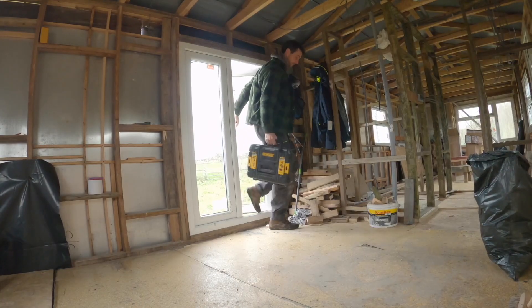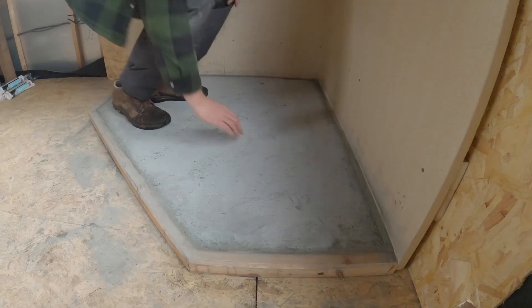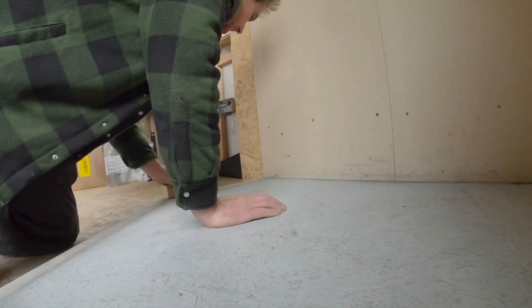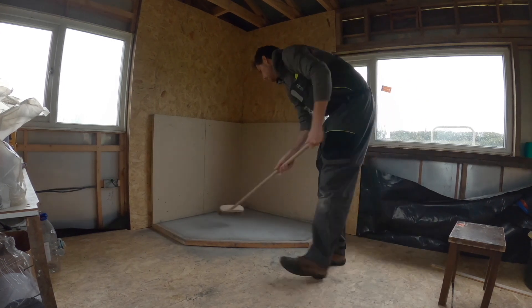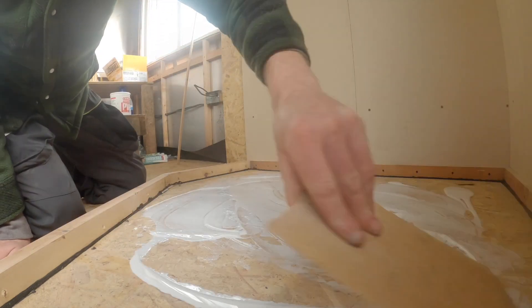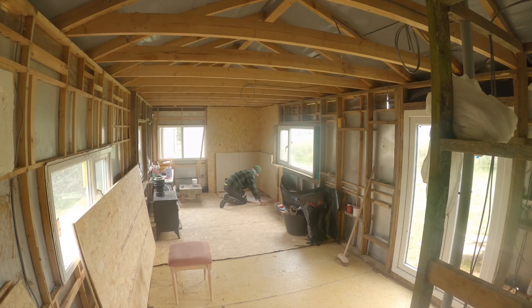The install was fairly straightforward and I left it curing and drying for a couple of days. When I came back it was actually a lot lighter than I thought — the dye made it look very dark but it dried to a much lighter shade. On a side note, before putting the concrete down I was told to put a bit of PVA down first as a binding agent, just something for the concrete to bind to rather than bare OSB.